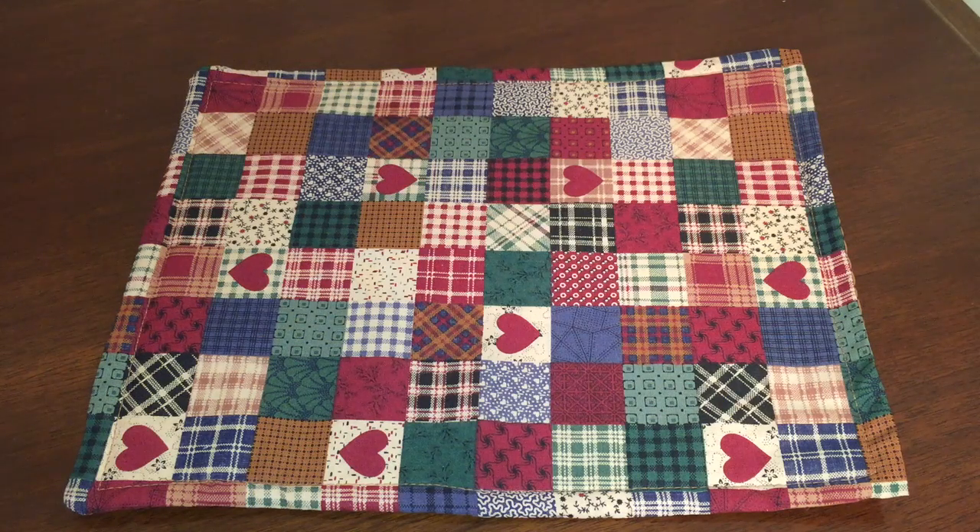And now the moment that all of my subscribers have been waiting for — that's right, I have created a placemat. No, I'm kidding, I haven't created a placemat.